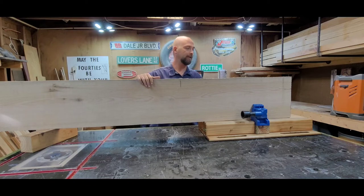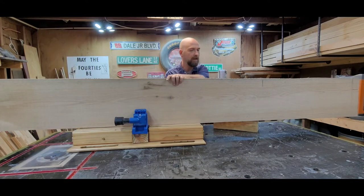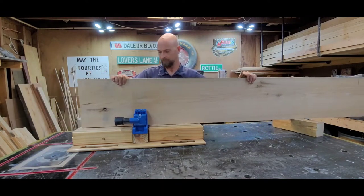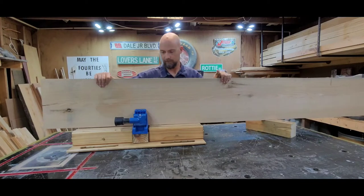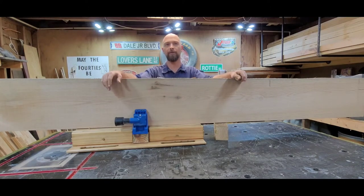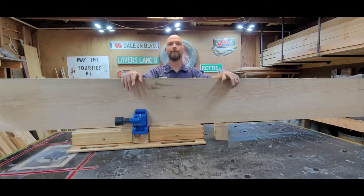Same with the other side — I can unclamp it, slide my Kreg jig over, slide my board to the other side, add a block, clamp down, and it holds. I don't know about the industrial machines, but I feel like if you don't have the mobility to pocket hole a nine-foot board, it's not really worth the money. I'm the only guy here and I could pocket hole the whole board, so take that into consideration when you're buying or building a pocket hole jig.